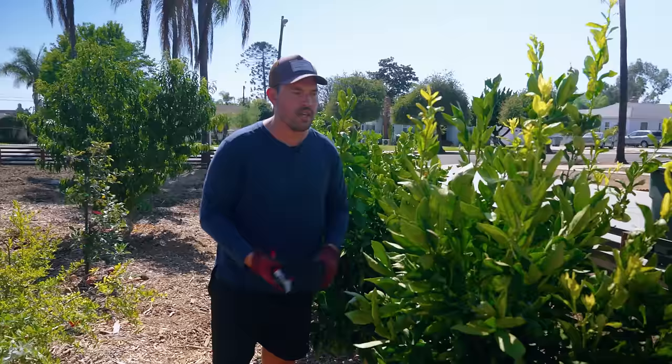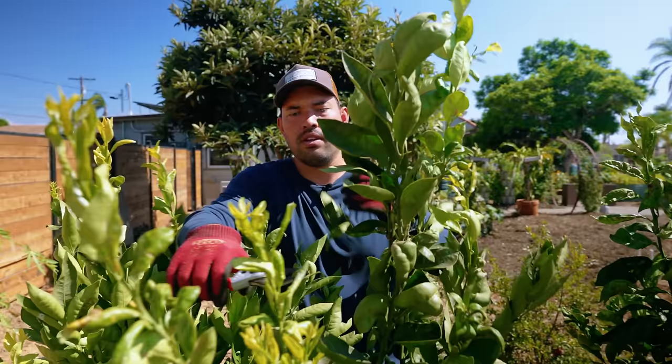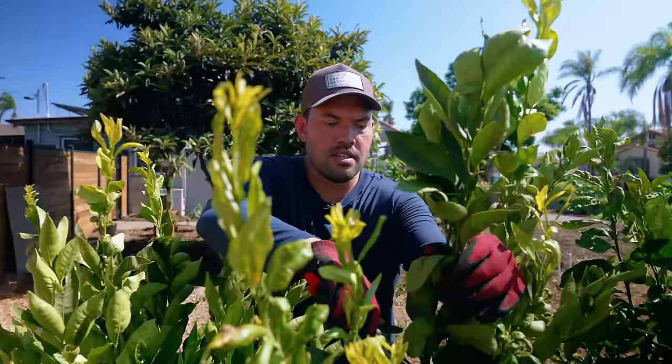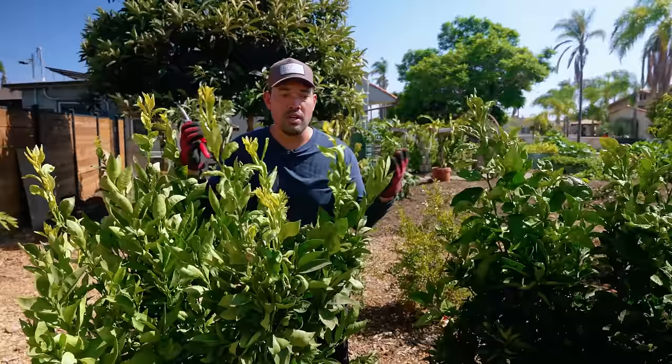It is time to cut down this top canopy a little bit. I see a lot of these stems just kind of running up and I need to cut that down. But in contrast to a deciduous plant, you do not want to open this canopy up. You want to keep it nice and tight instead of that sort of vase or open structure that you're going to see me do in just a second.